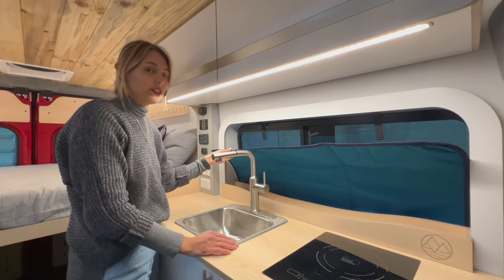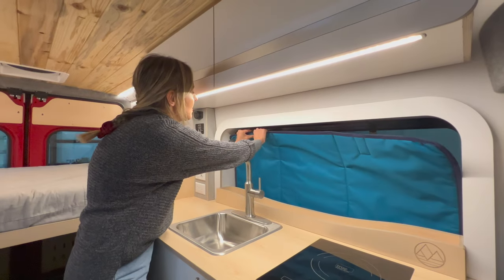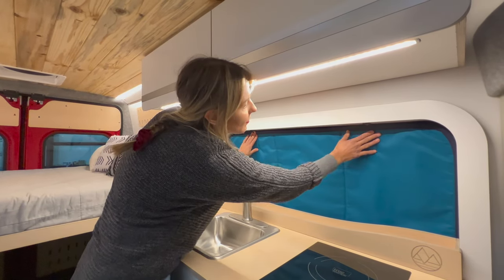Once your window cover is situated in place, you're going to line up these velcro straps, like so. Bada bing, bada boom.